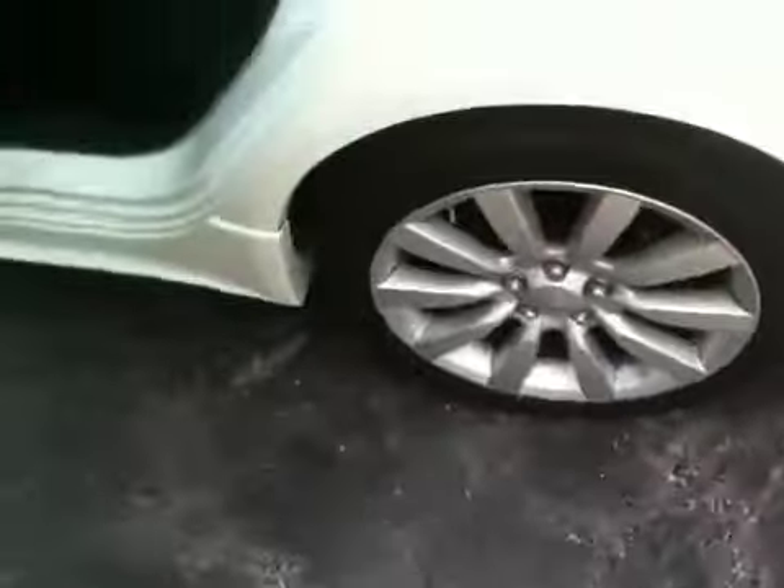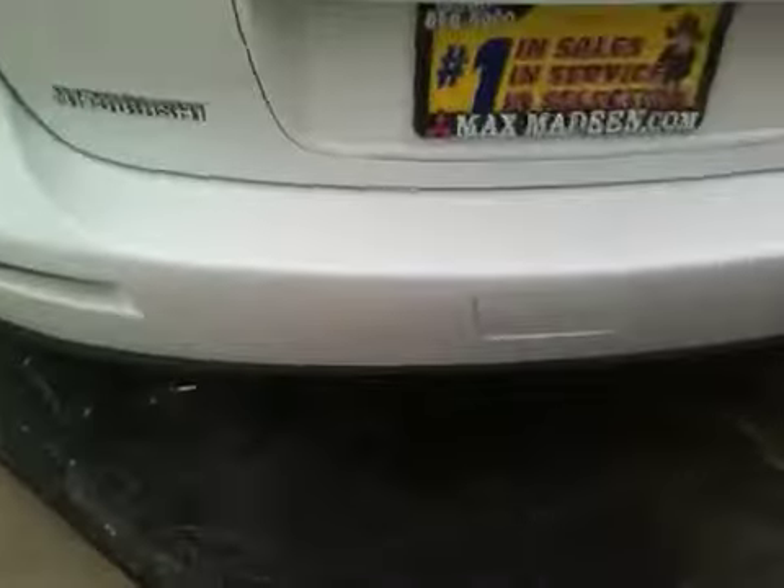Moving to the rear hatch — one touch and you're in. Here's a nice look at the rear space. And here's a very cool feature: you hit this lever right here and the seats just fall down. That works on both sides.